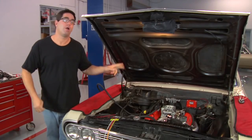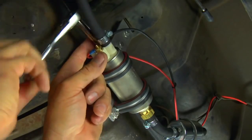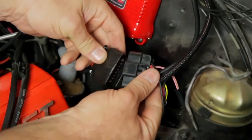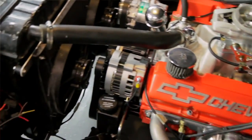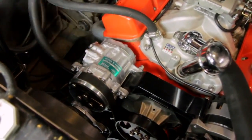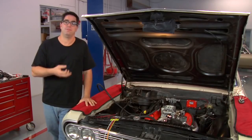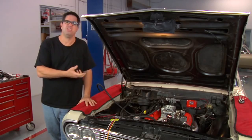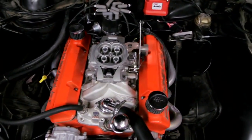That's a simple wire on our MSD ready-to-run distributor. Under the car, we connect the electric fuel pump and the O2 sensor — that totals eight wires. There are also some optional connections, including the ability to run two cooling fans and an AC kick-up: in the event the AC turns on, the system can compensate the idle speed for that. So basically, eight wires to get it running — it couldn't be simpler.